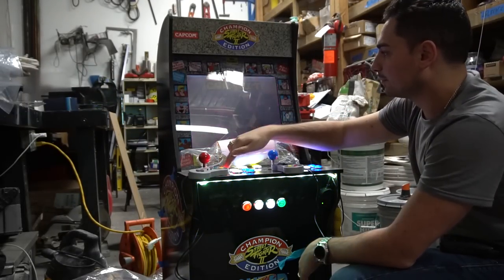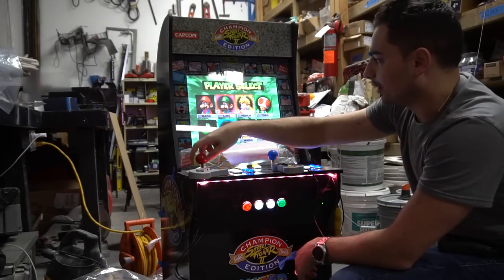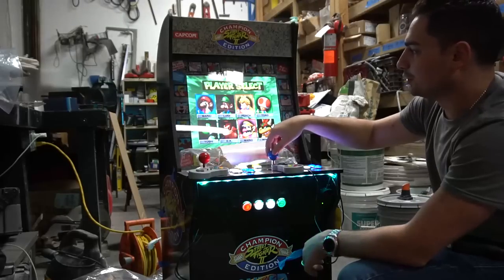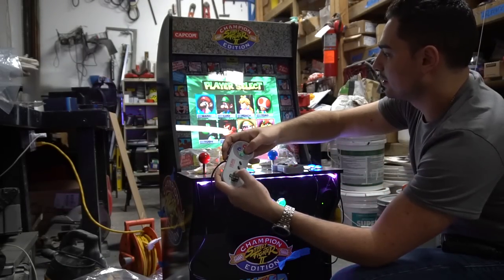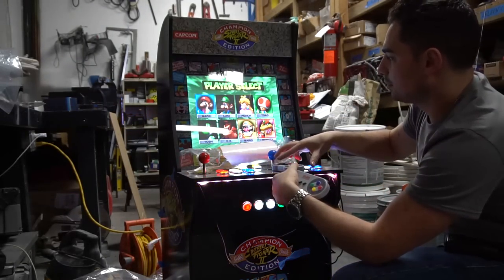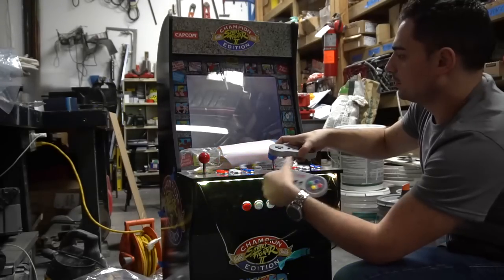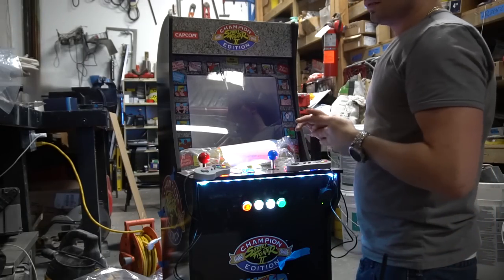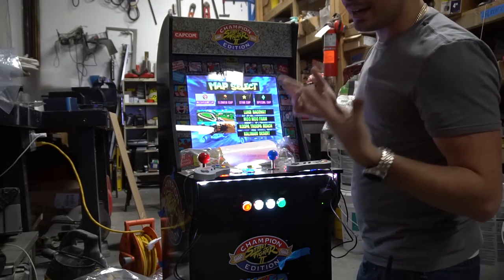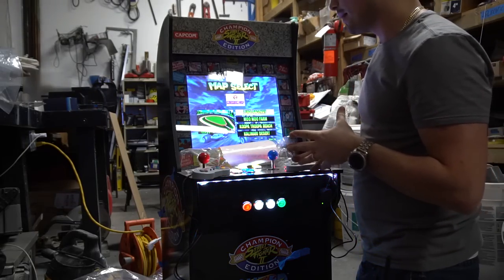We're going to load up our four-player game. As you can see during character select — Player 1, Player 2 is the joystick, Player 3 on the SNES, and Player 4. I'll be honest — the Pi is not powerful enough, there's no RAM, there's no VRAM on a Pi. I'm going to let this run on full blast and you will hear the sound stutter.